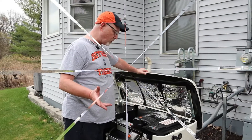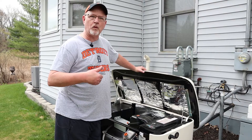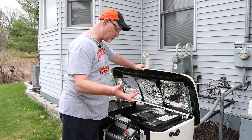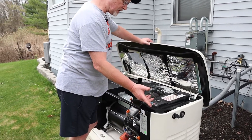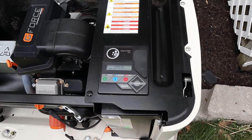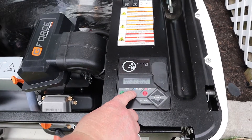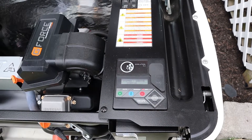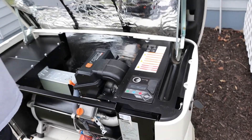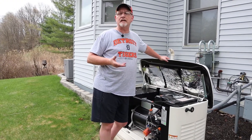The first thing we're going to do is drain the oil. Before we drain it, I'm going to start up the generator and let it run for a few minutes to get the oil up to operating temperature — that'll allow the oil to drain a little bit easier. To start the generator, you just push the manual button.